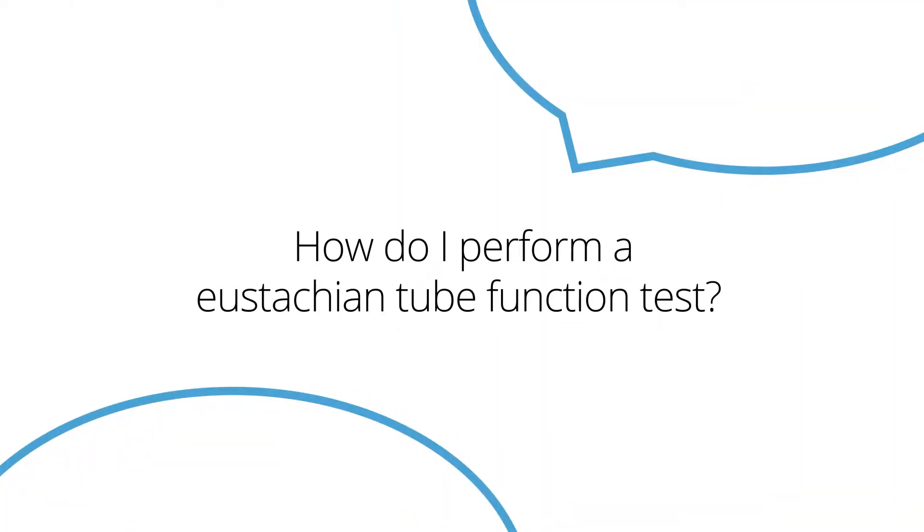My name is Maria. I'm from Boston and my question is how do I perform a Eustachian Tube Function Test? Good question. On the GSI Timstar Pro, you can perform the Eustachian Tube Function Test whether the eardrum is intact or perforated.